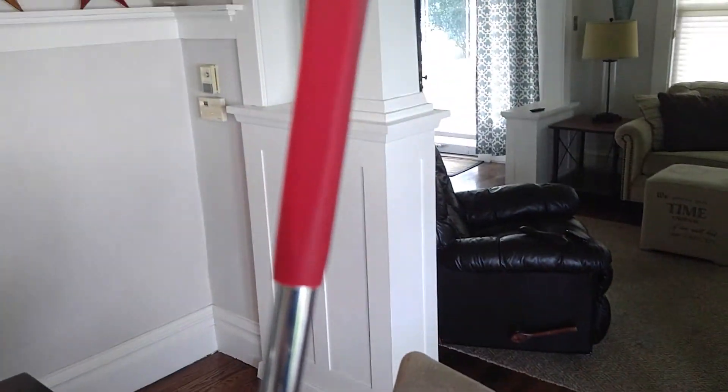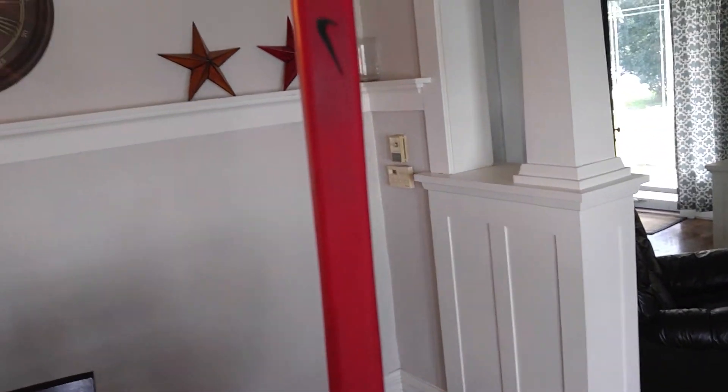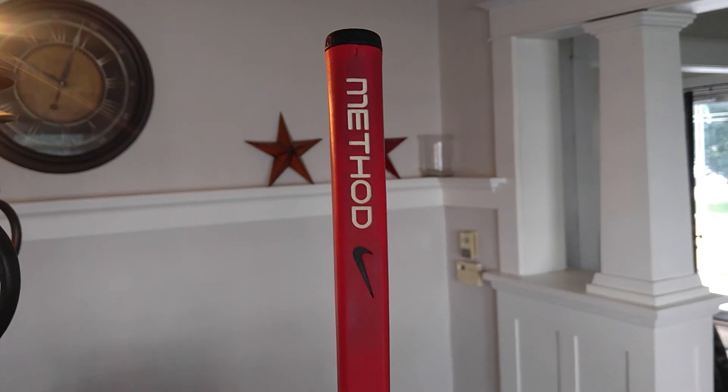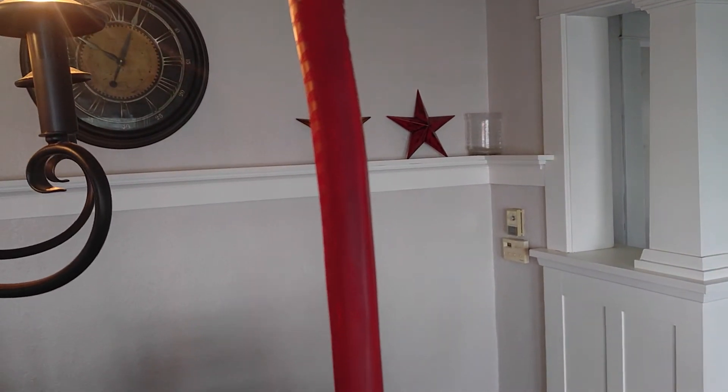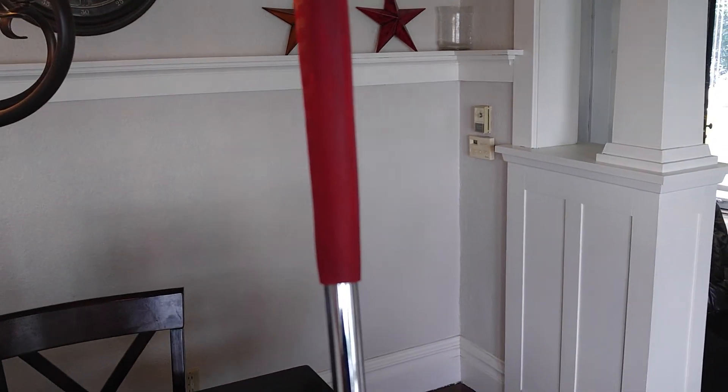35 inches. I still have the Nike Method grip on the putter. It's a red rubber pistol style putter grip. Very tacky. I do enjoy it. Never needed a reason to change it out.